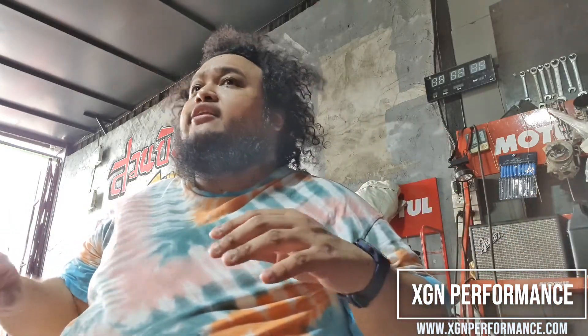The noise in the shop was kind of loud, so I decided that I should do the voiceover. So here I am.